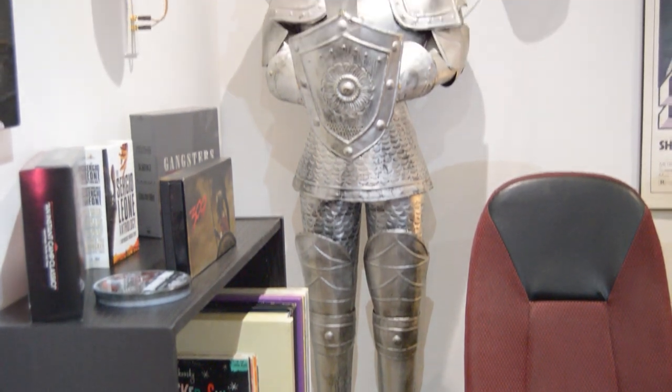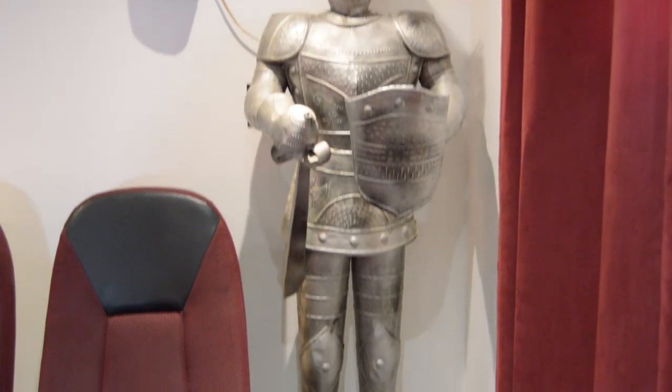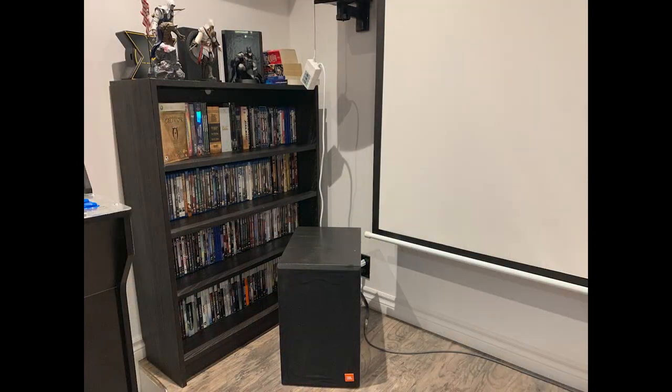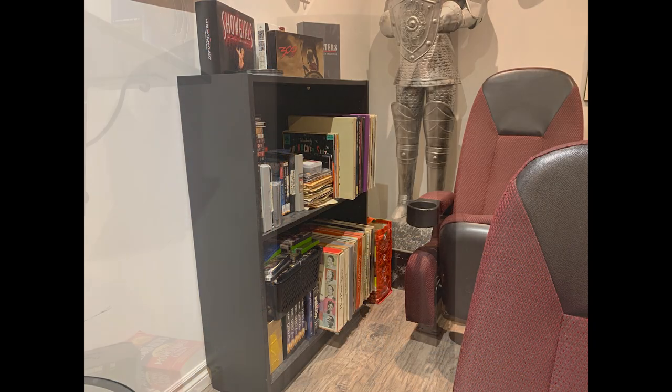The knights and shield that decorate the room were inherited from my uncle. I purchased two IKEA Billy shelves for $69 each to store games, Blu-rays, and other media.